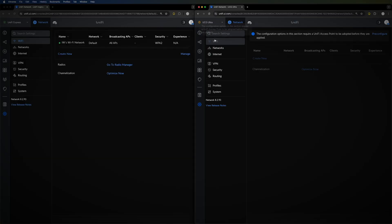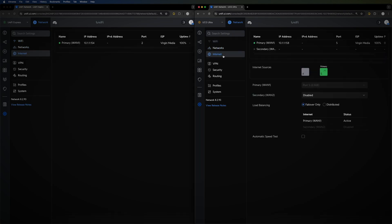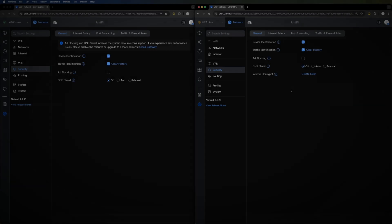You can set up your VLANs as usual on both. Another difference is the internet connection: you only have a single primary WAN on the Unified Express, whereas the Cloud Gateway Ultra supports two — a 2.5-gigabit WAN one and a one-gigabit WAN two — and you can repurpose one of the four back ports as a second WAN for high availability.